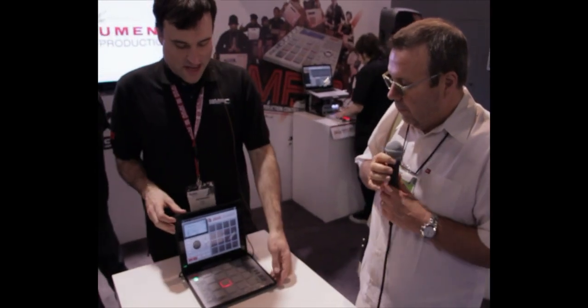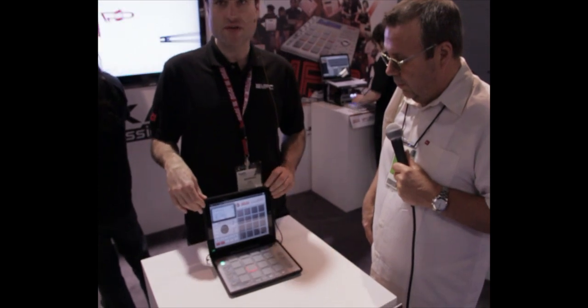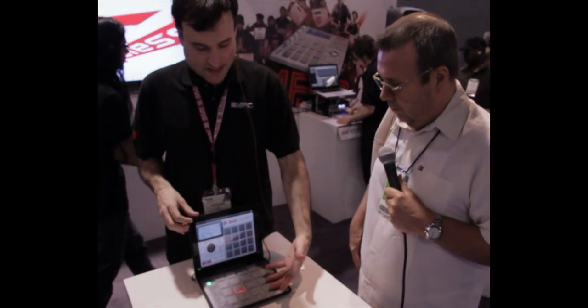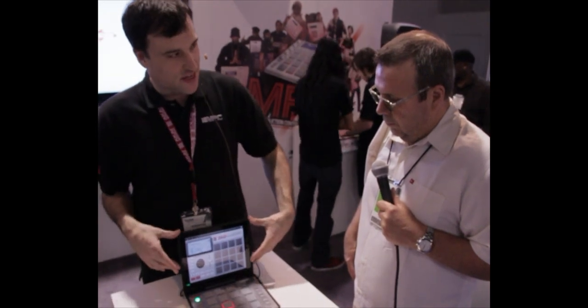Hi everyone. This is the MPC Fly. It's an integrated case for iPad 2. It fits the iPad nice and snugly. It's got 16 MPC pads that light up here. This works with our MPC i software.